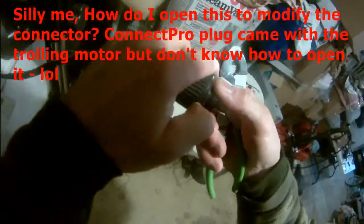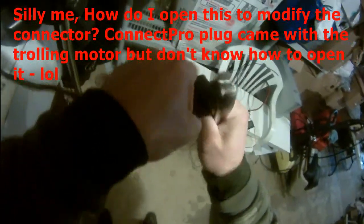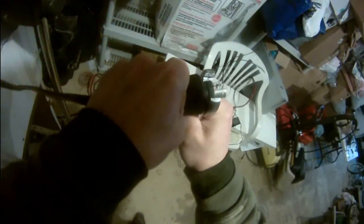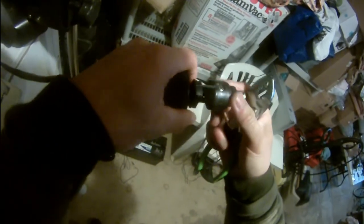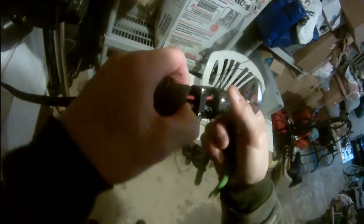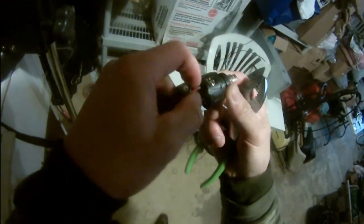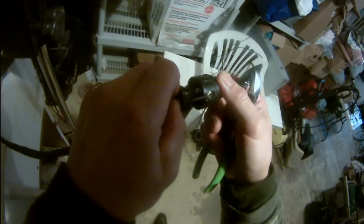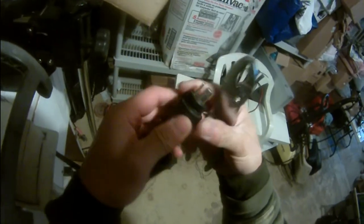I'm trying to pull this back. Okay, here we go — finally pulled this thing back. That's how you take it down. Don't twist it; I almost twisted this wire off and broke it. But anyway, so this is the plug.